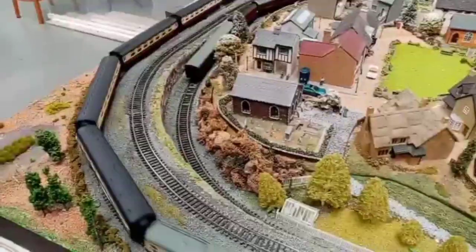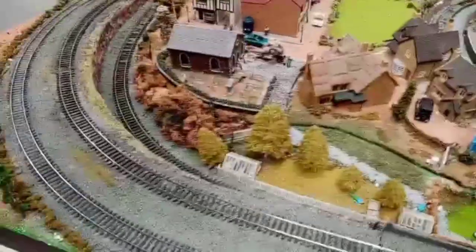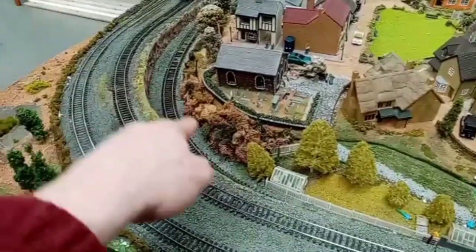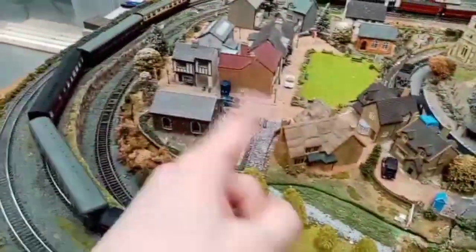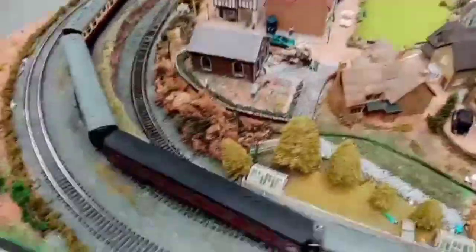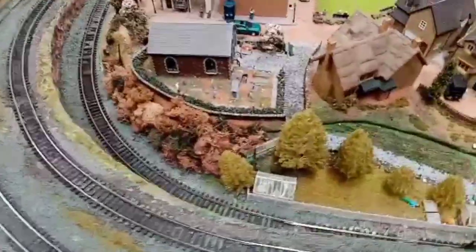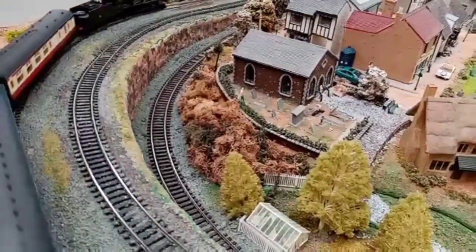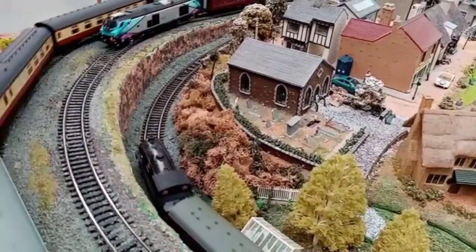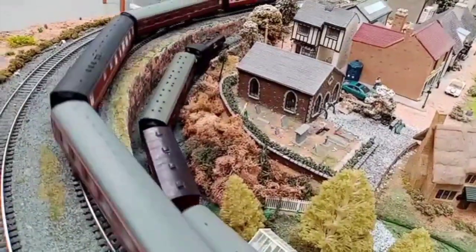Now, if you remember the last layout update, this area here was very blank — it didn't have much on it, just the underboard where the village was. I decided to get into the nitty-gritty and add some siphon bushes. As the camera trundles around here, I think you'll agree that as a train goes past it looks a lot better with the different colours and that little bit of extra shrubbery, plus these extra trees — more areas of the layout that have been tended to.